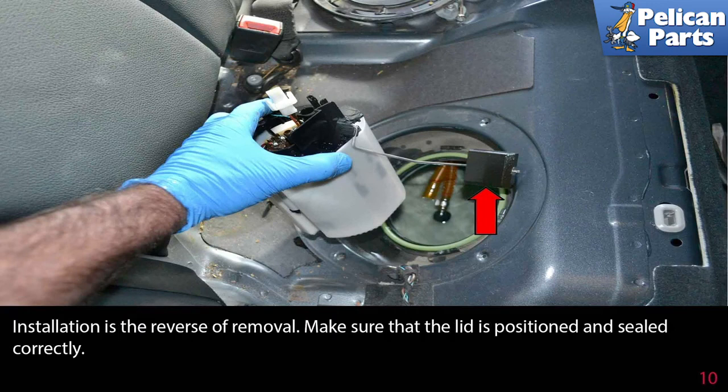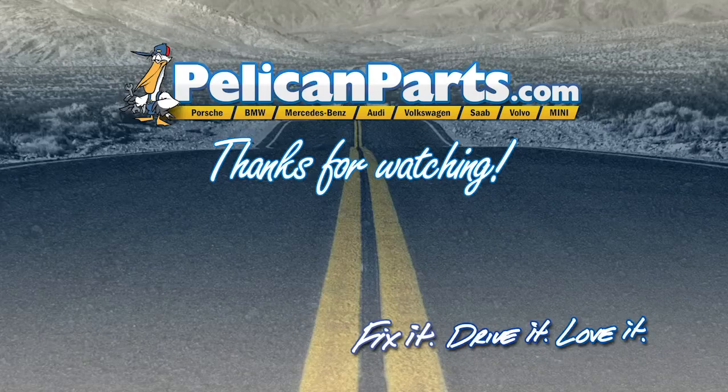Installation is the reverse of removal. Make sure that the lid is positioned and sealed correctly. Thanks for watching — click here to view the original article along with hundreds of other DIY content for your car.